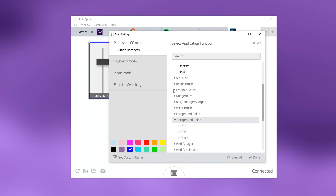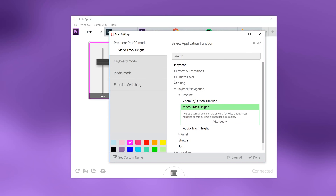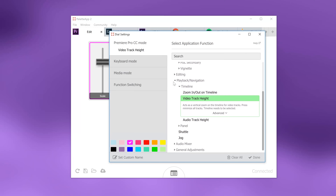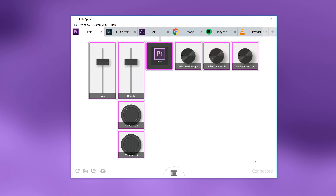Everything that you have here is just amazing. So if you're creative in choosing your buttons, you can definitely do something really cool. That's how to set up your Palette Gear — it's actually that simple that you don't really need a tutorial. You just open up the software, start playing around, and you'll find your way.